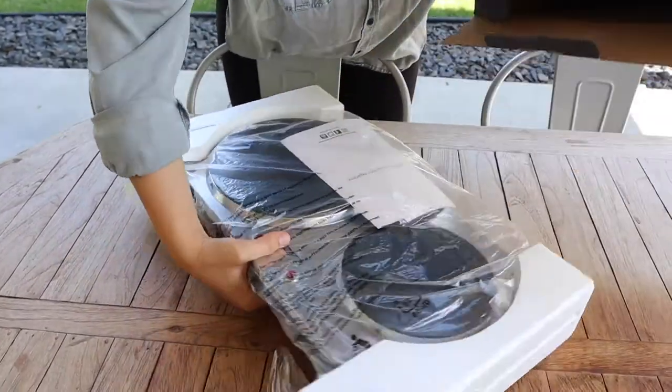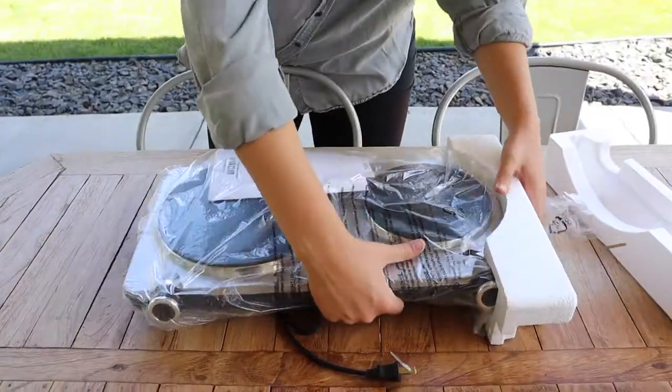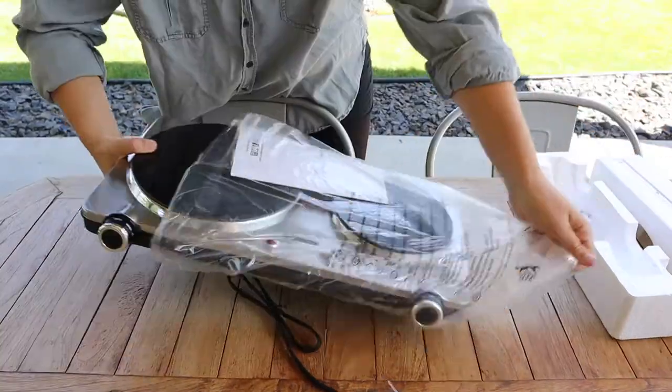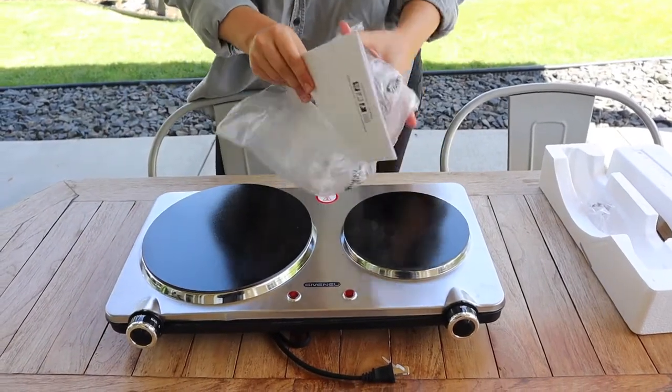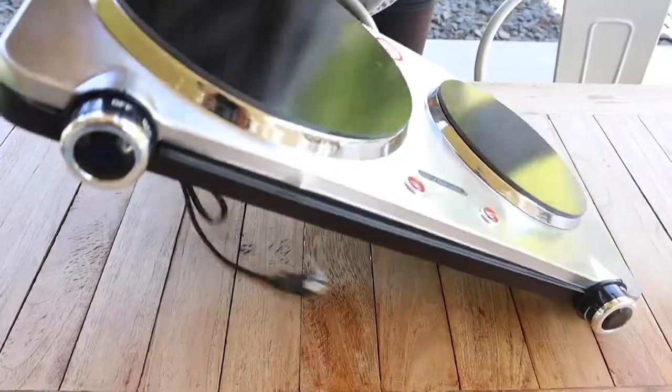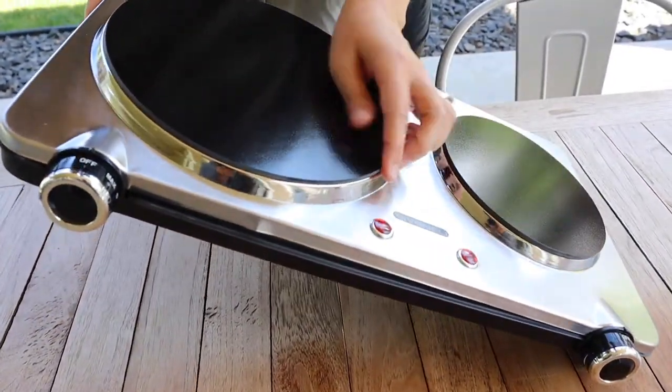I'm going to pull this out. I really like that this has the stainless steel casing around here. It looks like we have a user manual and some warranty information. So right off the bat, you can kind of see this ceramic cooktop.